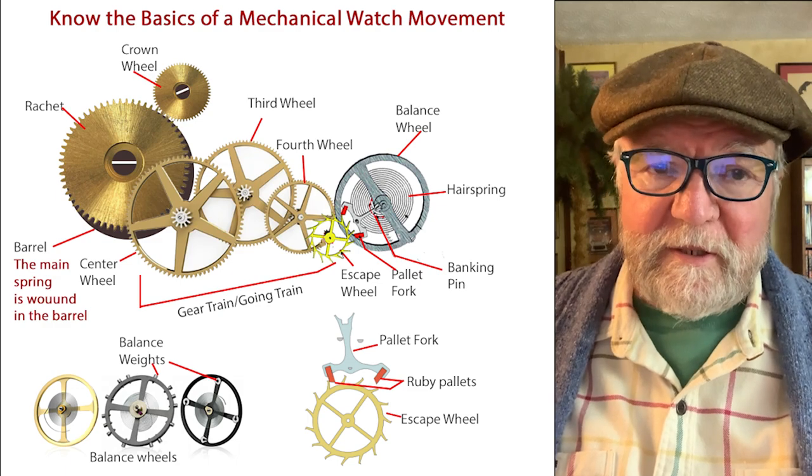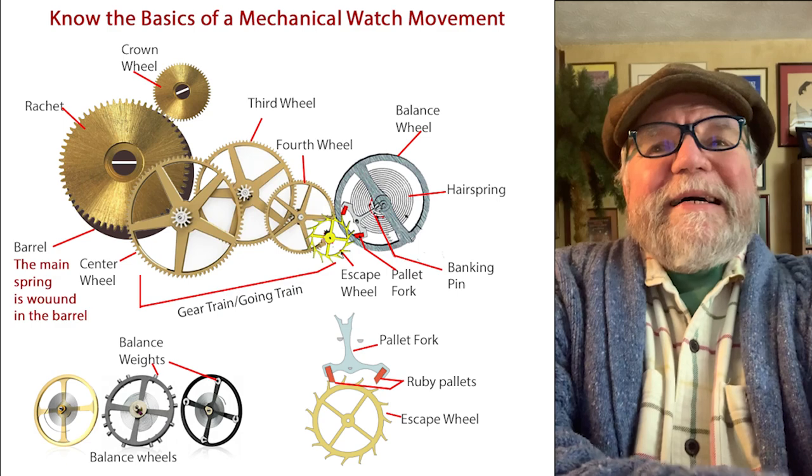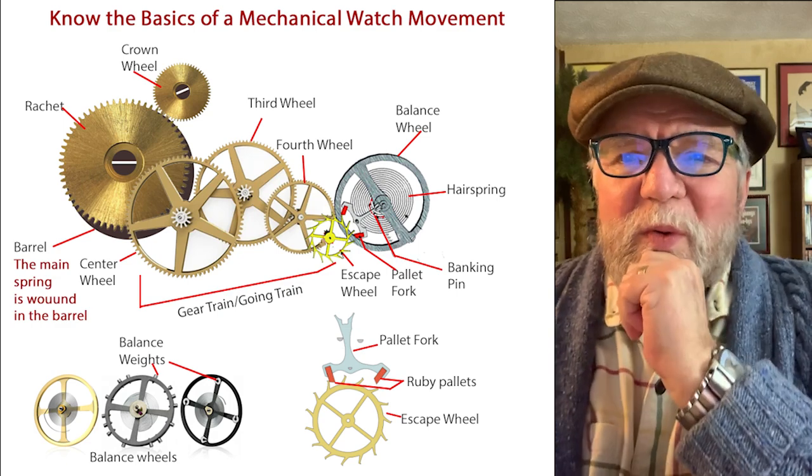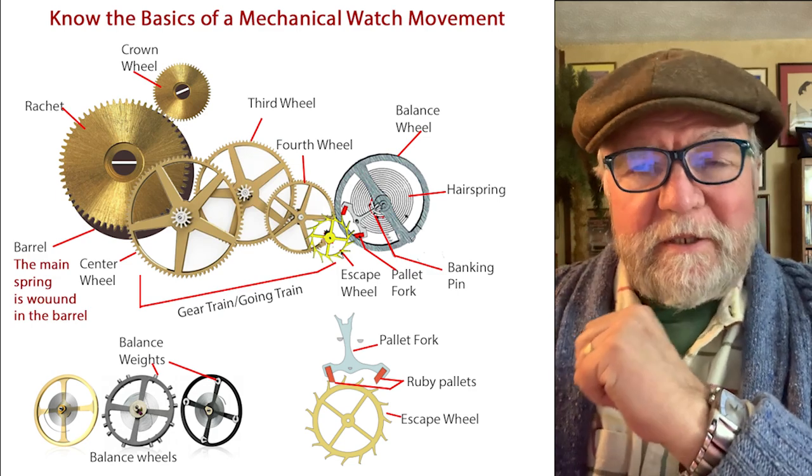Hi everybody, I'm Bill Sanders and this is WatchArtSci, the Art and Science of Watts Collection. Today we're going to talk about how to be a proper watch snob.